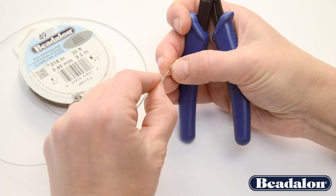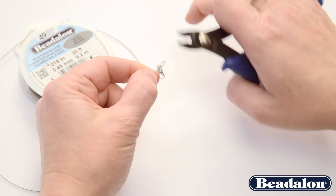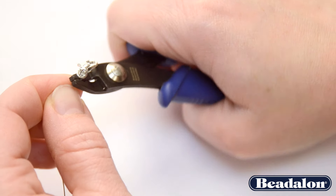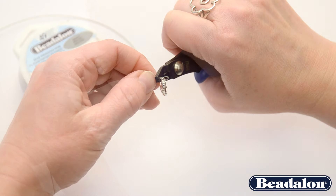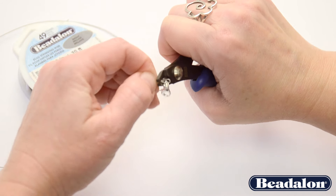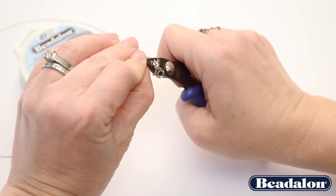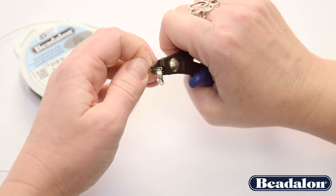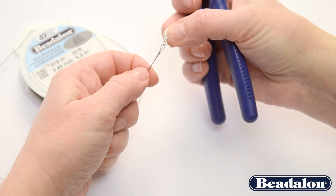Now the final step is to place the half moon shape back in the front of the pliers and gently round it into a circle. This step takes a little bit of finessing, and you want to make sure that you are not using a super tight grip, but rather letting the tool work its way around that crimp tube or crimp bead for a beautifully finished design.